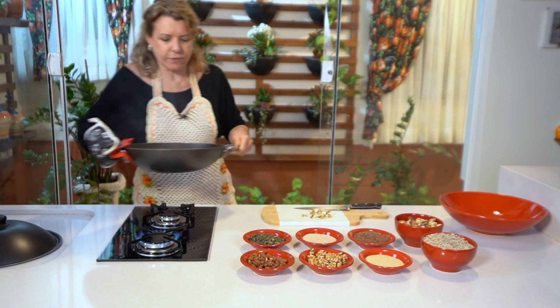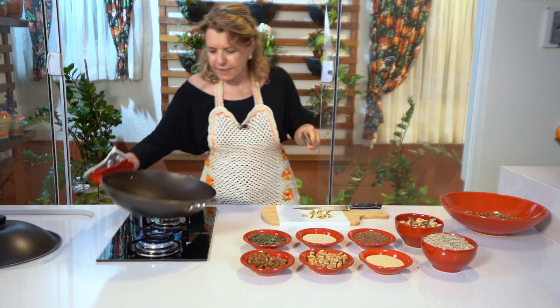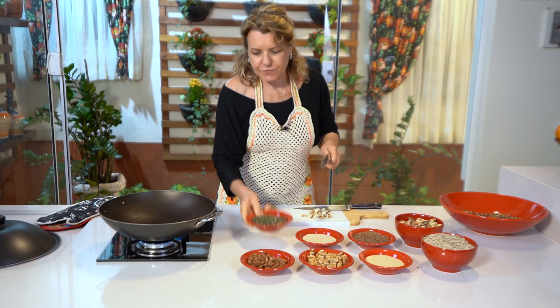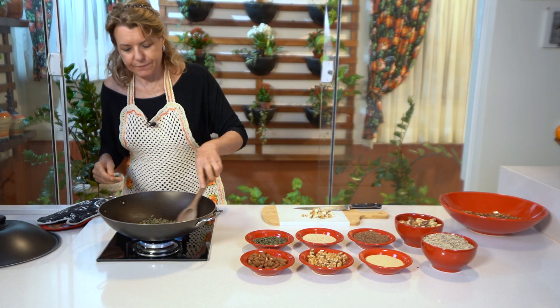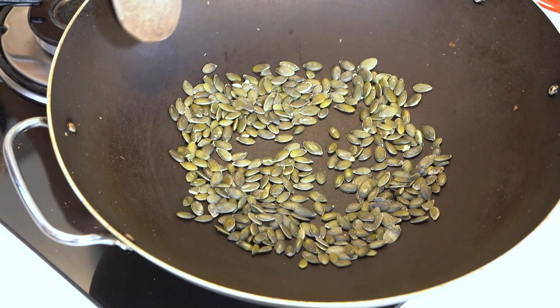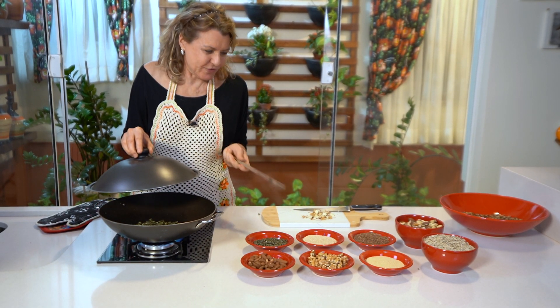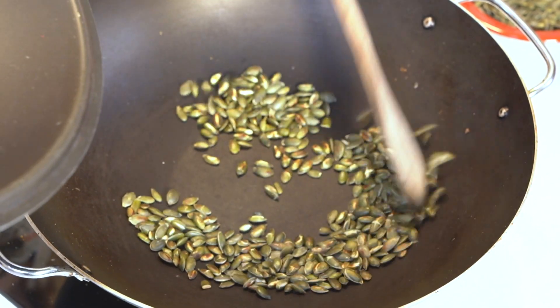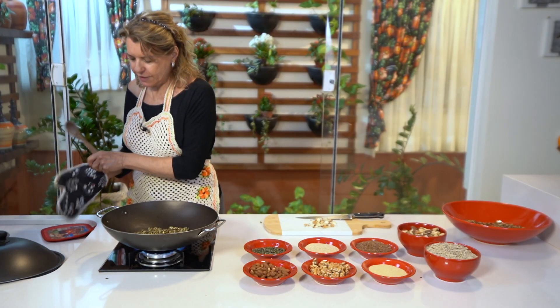Eu nem desligo o fogo e vou torrando. Agora eu vou mostrar para você a semente de abóbora. Torra tudo, minha amiga, tudinho. Isso aqui fica extraordinário. Depois eu acho que eu vou fazer uma tilápia — faço uma tilápia grelhada e coloco em cima. Com salmão também fica muito bom. Aqui tá pronto. Agora a gente coloca junto e vai torrando.